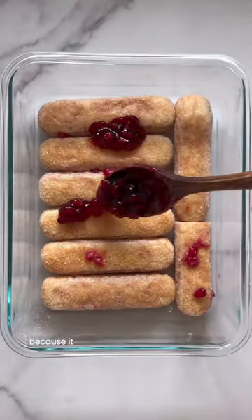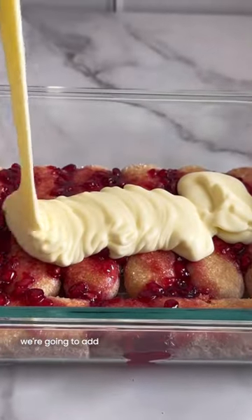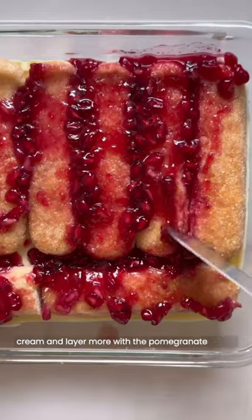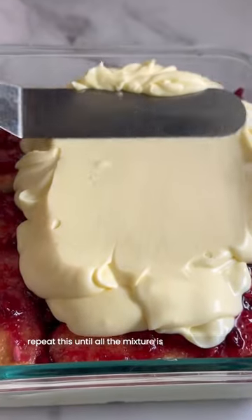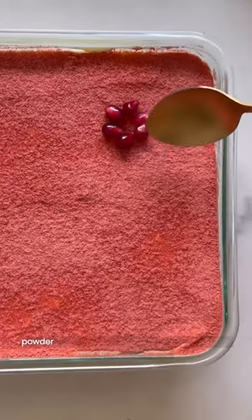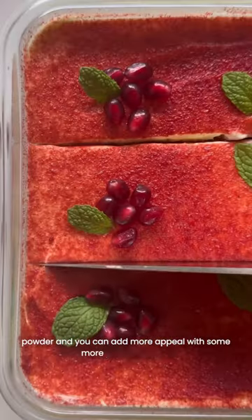Then we're going to make our layers in our serving glassware. I like to use a clear one because it has more visual appeal. We're going to add in our ladyfingers, our delicious cream, and layer more with the pomegranate sauce. Repeat this until all the mixture is complete, and I like to top mine off with dehydrated strawberry powder.